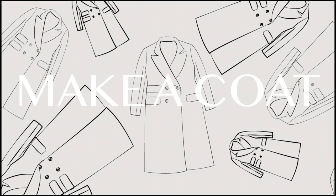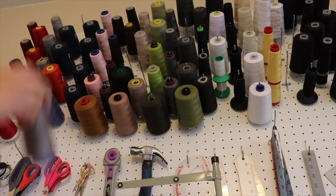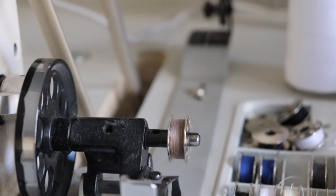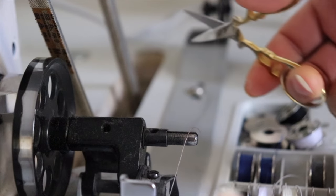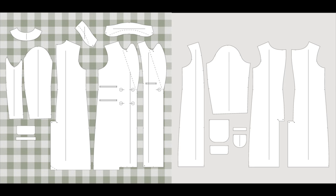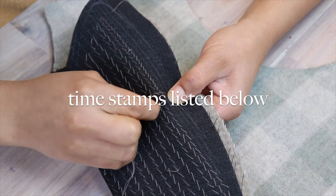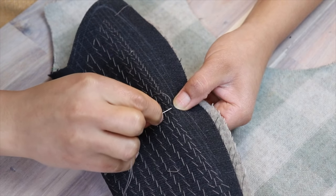I thought to myself it's about time I've made myself a fully lined professional wool coat. I've dreamt of this day and now it is here and I'm so excited. I've already pattern drafted, cut, and prepped my fabric — that process is in my previous video linked below — but today I'm going to walk you through the construction. It was a very satisfying process; I learned a bunch of new techniques.